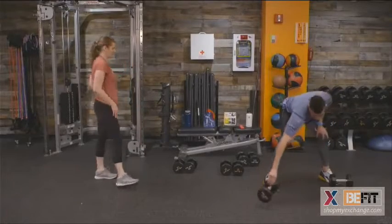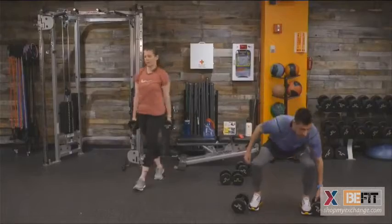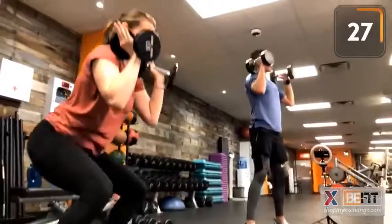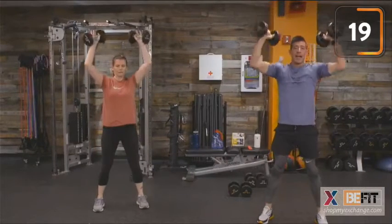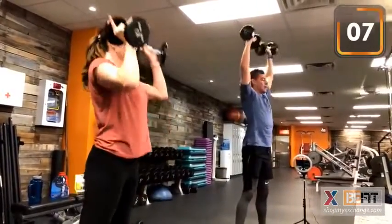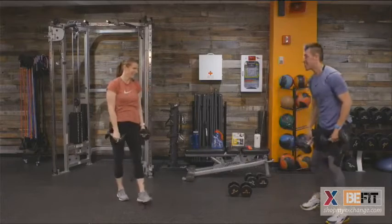Dumbbell squat to press for the last time today — finish it out. 40 seconds on the clock. If we need to take it a little slower, let's do it. Focus on form, focus on quality of reps. It doesn't challenge us, it doesn't change us. Stay with it. Driving up for that last rep. Time — with a smile, because we won't see that one again.